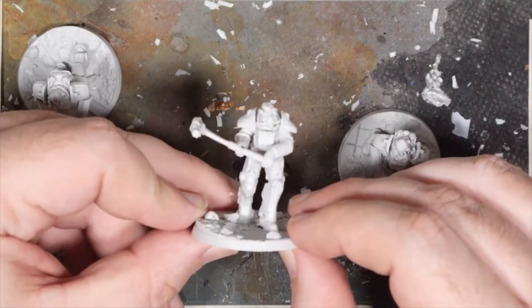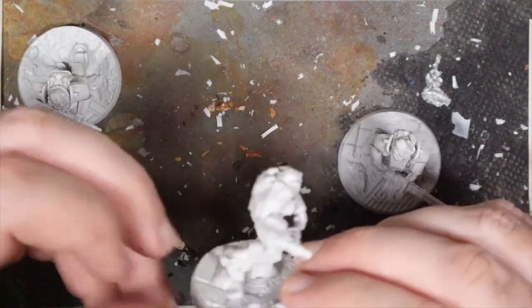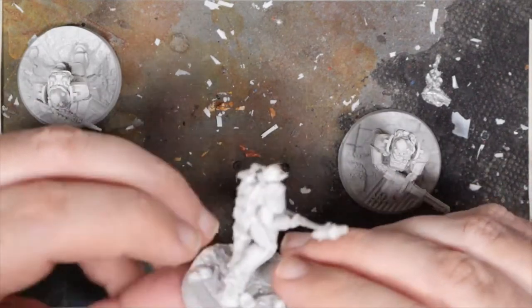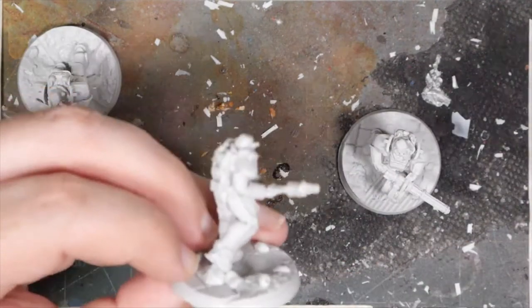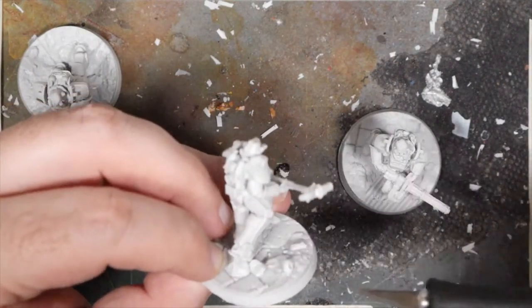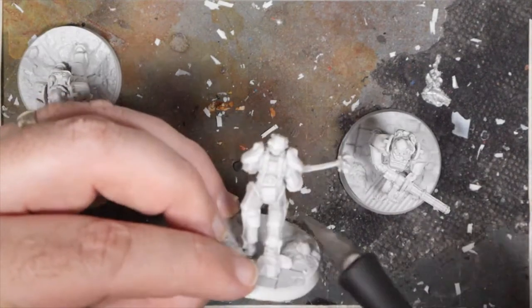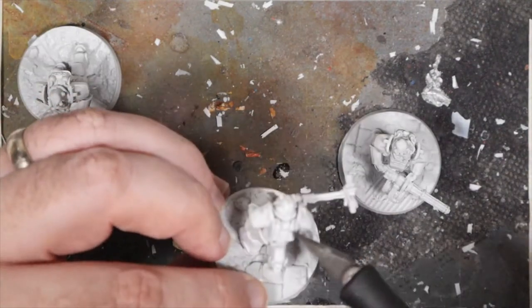This one has a slight bend warp to the hammer, so I'll fix that with some warm water. The bigger concern is this mold line running here — I'll have to take that off with a bit of knife work. I've got some flashing in the gaps to get rid of as well.